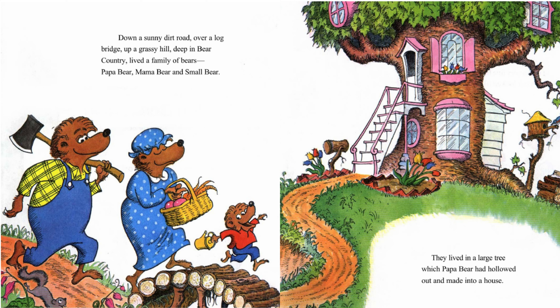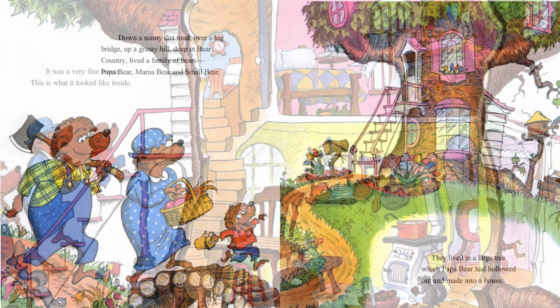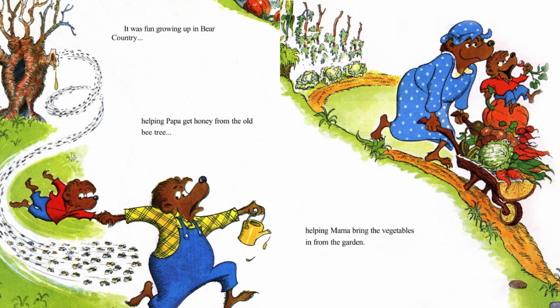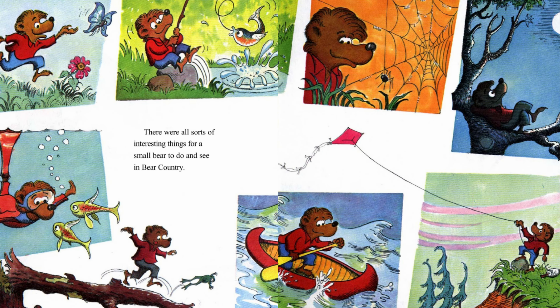They lived in a large tree, which Papa Bear had hollowed out and made into a house. It was a very fine house. This is what it looked like inside. It was fun growing up in bear country, helping Papa get honey from the old bee tree, helping Mama bring the vegetables in from the garden. There were all sorts of interesting things for a small bear to do and see in bear country.